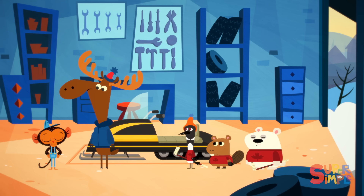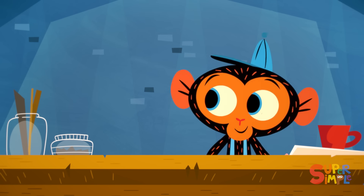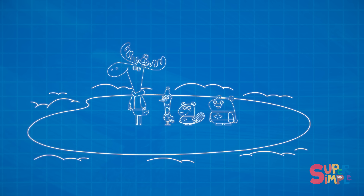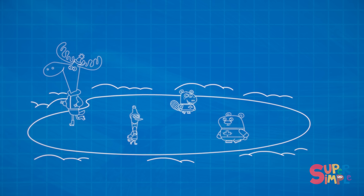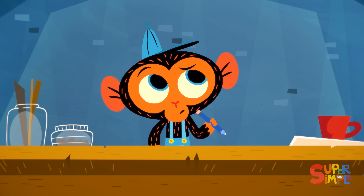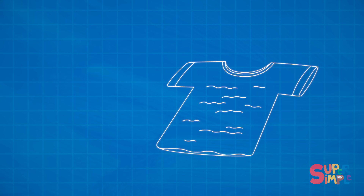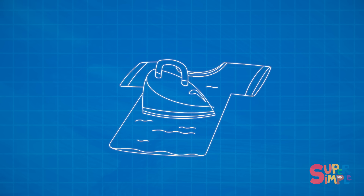Hmm. How can Mr. Monkey fix the ice? Off to his workbench. Let's see. The Junior Rangers were trying to skate on a frozen lake, but the ice was too bumpy to skate on. They want the ice to be smooth so they can skate without tripping. Mr. Monkey needs to figure out how to make the ice less bumpy. What's another word for bumpy? I know — wrinkly. When a shirt is wrinkly, an iron uses heat and steam to smooth it out.